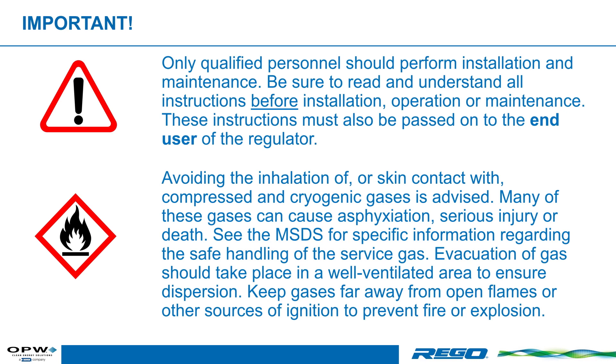Evacuation of the gas should take place in a well-ventilated area to ensure dispersion. Keep gases far away from open flames or other sources of ignition to prevent fire or explosion. Now let's review how the valve should be installed and tested.